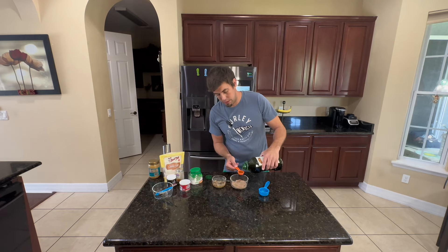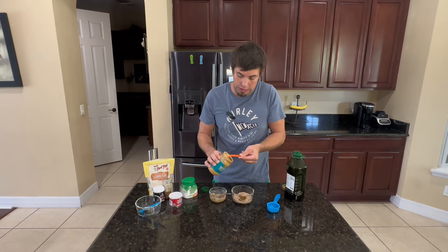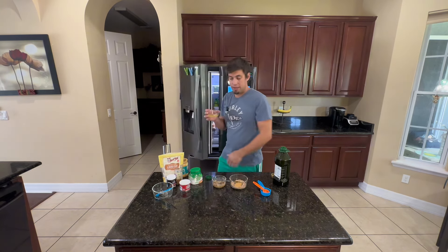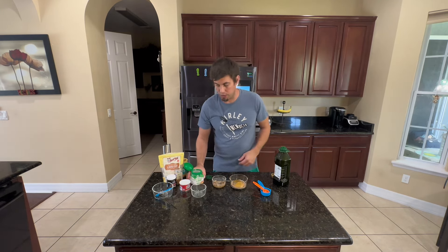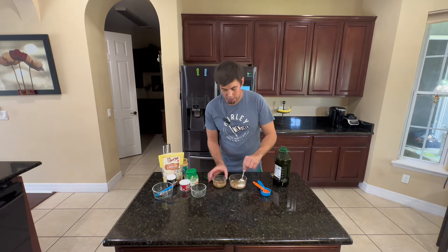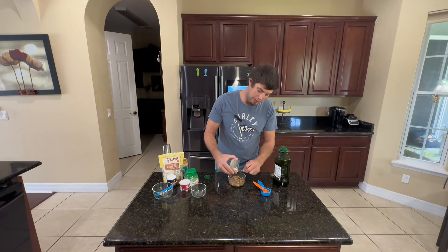One tablespoon of olive oil to the mix. I'm using unsweetened peanut butter — it's just all peanuts, really oily, 100% nuts. We're gonna go with a nice heaping teaspoon of that, just to give our cupcakes a little bit of creaminess. Then one egg white, and also just a little bit of sweetener, maybe a teaspoon to this mix. We will then mix this up.